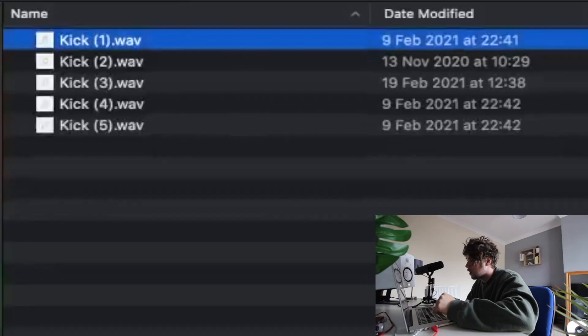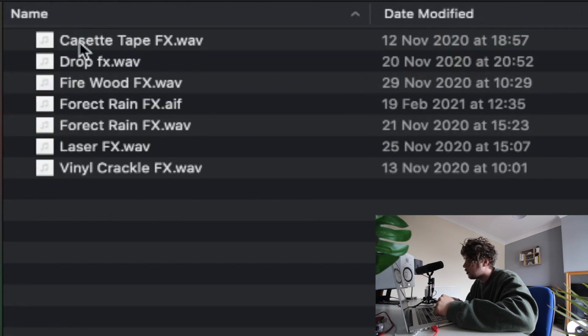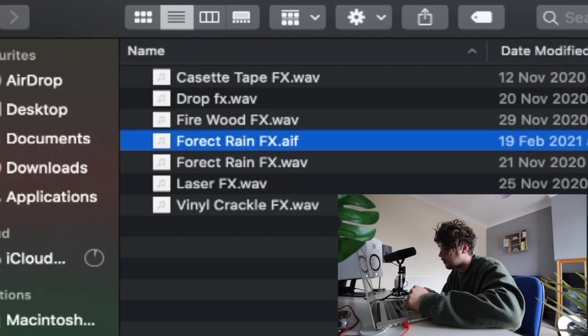We're going to finish this up by just adding some more atmosphere stuff. We're going to go back into this drum kit and lay down some forest rain.